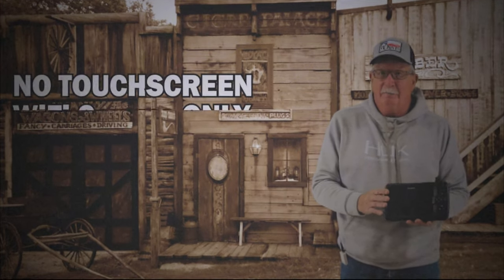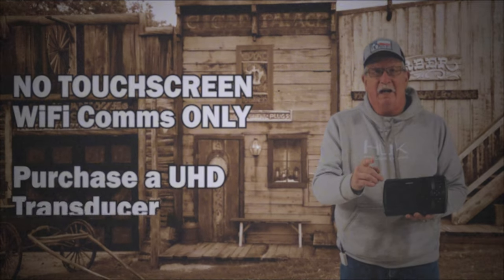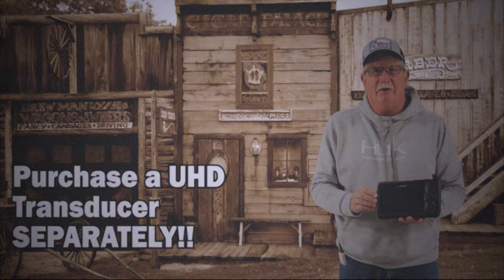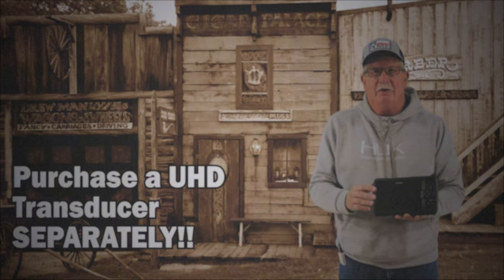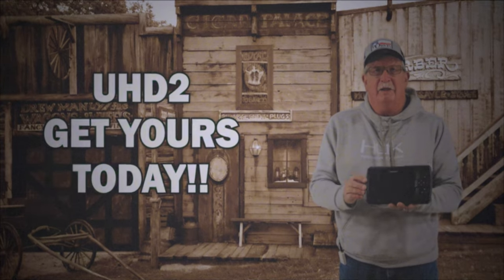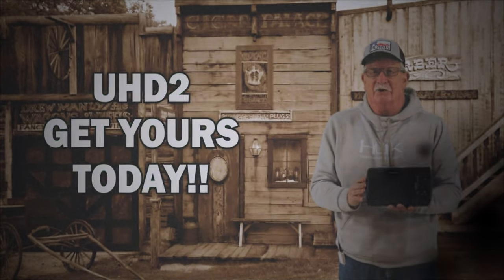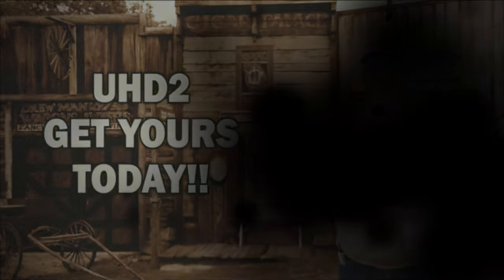And it won't communicate with any of your existing units. But for a limited time, you can purchase a UHD transducer to make this a real UHD unit. So run out and get the new Garmin UHD 2, available in a 7-inch. And don't forget, it doesn't have a touchscreen or communicate with other units.